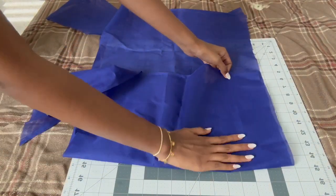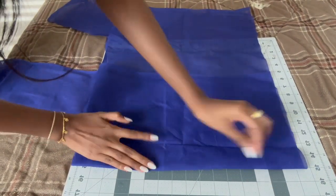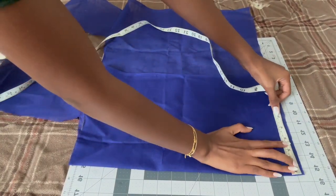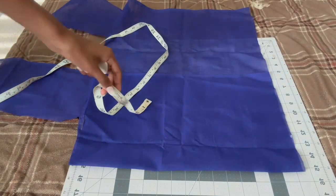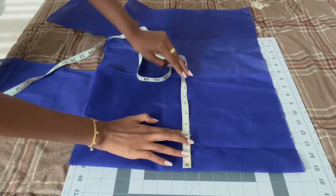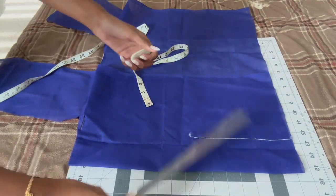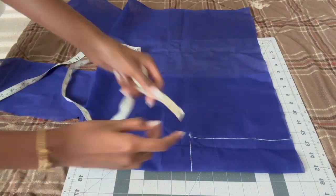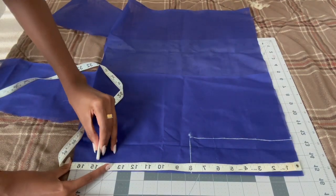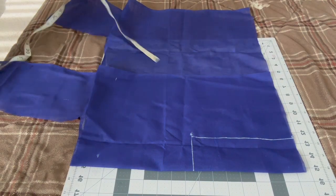Fold your lining fabric first because that's what we're going to mark all measurements and make the pattern on. Make sure it lays down nicely. We're going to mark about three inches away from the fold for the shoulders, then mark about eight inches down for the neckline, draw a straight line and connect that to the fold. Then measure 14 inches down from the top for the length of the blouse, and do the same on the other side so it's even.